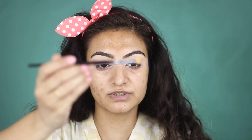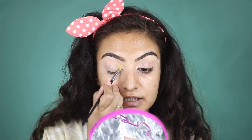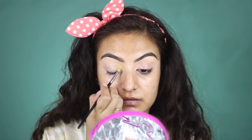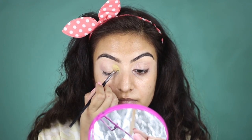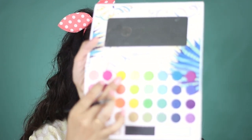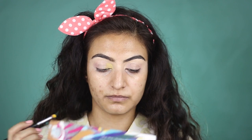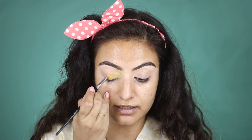I'm going to take my Pax 201 brush, which is just a small detail brush. I'm going to apply the Lemony Green color to the inner part of my eyelid. I'm not focusing on blending right now, I'm just placing the color. Next I'm going to take the yellow shade from the palette with the same brush and place that color right next to the lemony green color.